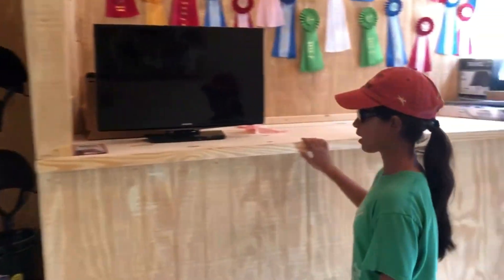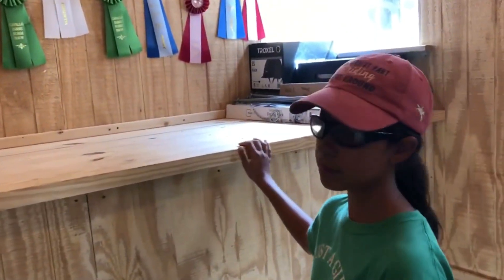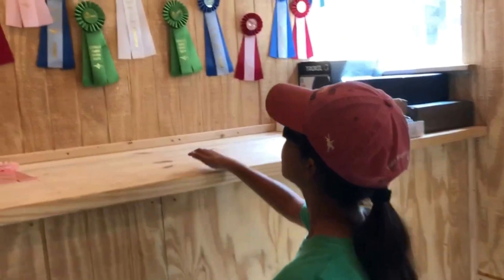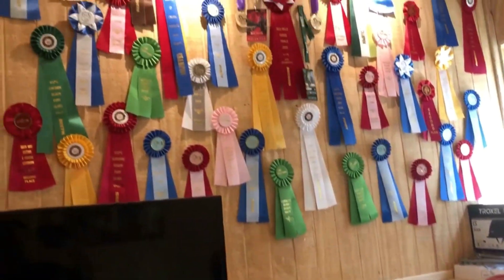Here is the counter that we have that can also be used as a bed when we have sleepovers. And I have all my ribbons up here.